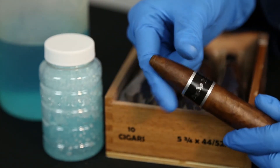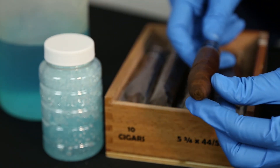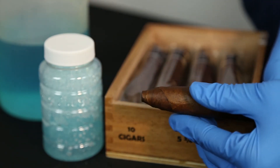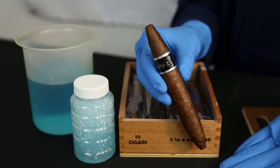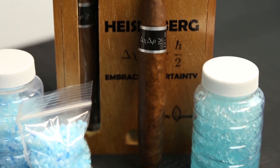This cigar also has a lovely tapered cap and footer with a nice thick body that will provide you with a long medium to full bodied smoke. And that's really all the information that is out there on this cigar, so embrace the mystery and uncertainty of the Heisenberg cigar.